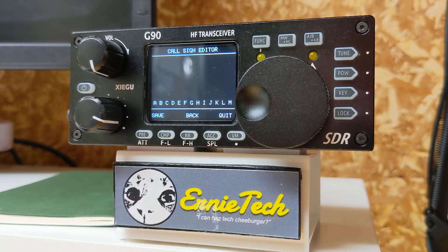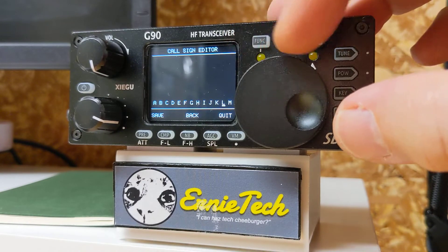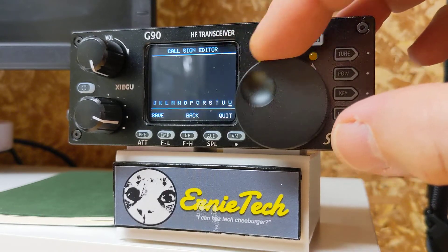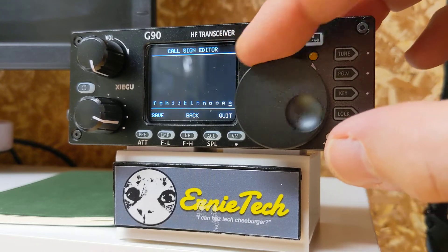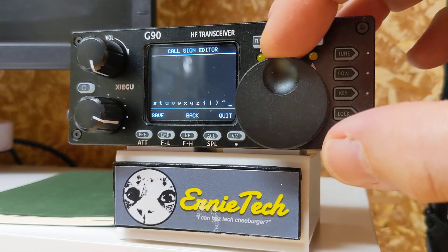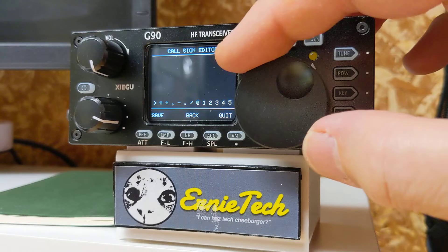Obviously back is to erase, save is to save, and quit is to — forget about it. So let's play with this thing. To select a letter, you just turn the tuning dial. You've got lower case, upper case, punctuation, and numbers.